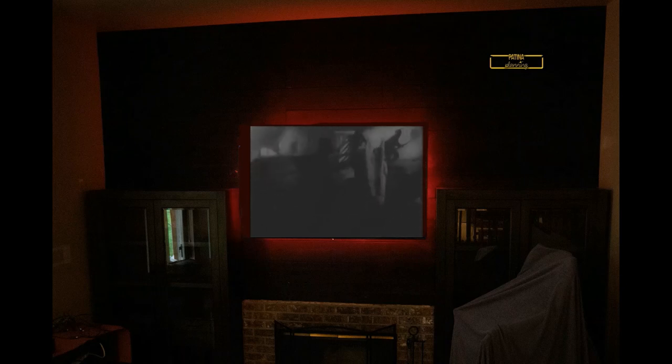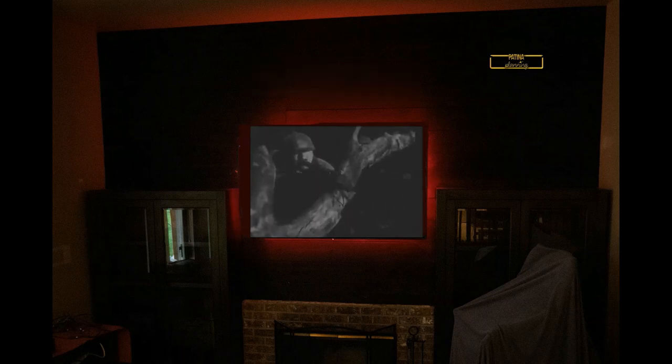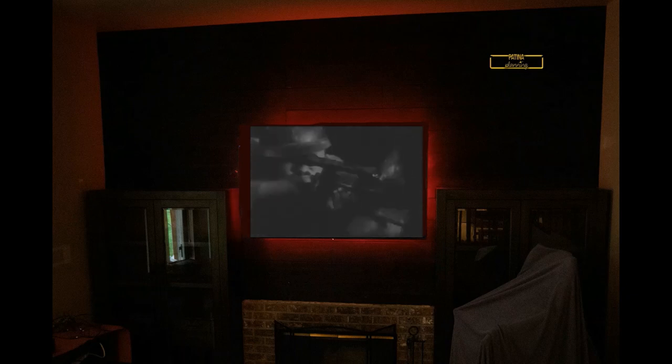At the end, everything looks much better — it creates more of a dark room for watching TV. We mounted LED lighting behind the back of the TV, which can be changed in color and intensity, so while we're watching movies we can have backlighting. Finally, we put in a sound bar for surround sound.